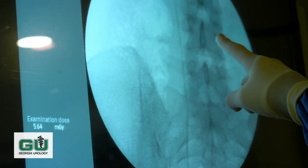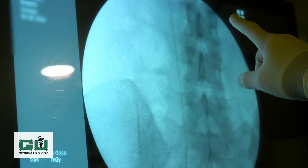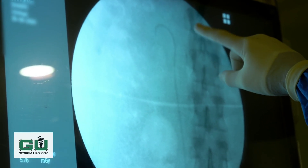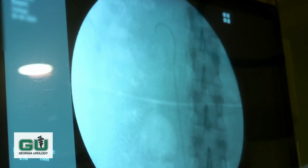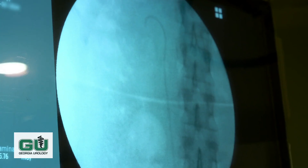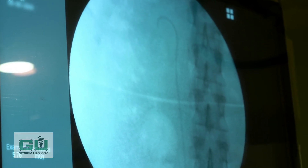We can see on X-ray that the stent is in the proper place, both in the bladder and in the kidney. The stent goes up the ureter, and in a moment we will see a curl — we call it a pigtail — which keeps the stent in the right place in both the kidney and the bladder. Then in about 48 hours, the patient will simply pull a string that's attached to the stent to remove it, and she'll be back to normal.